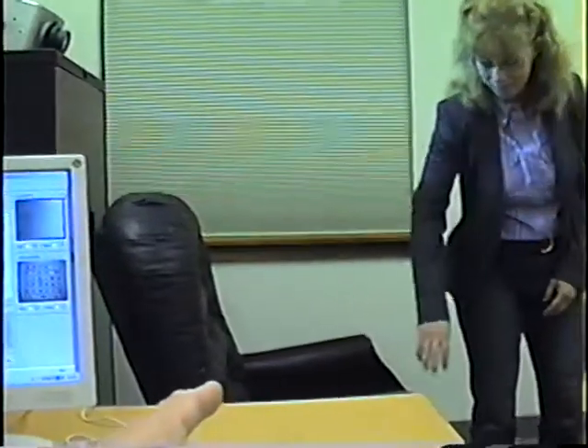iScan remote eye tracking system. Melissa is going to be the subject. You can see she is wearing eyeglasses and is not otherwise marked in any way to facilitate eye tracking. She's just going to act completely normal and sit down in this chair in front of the electro-optic eye tracking system.